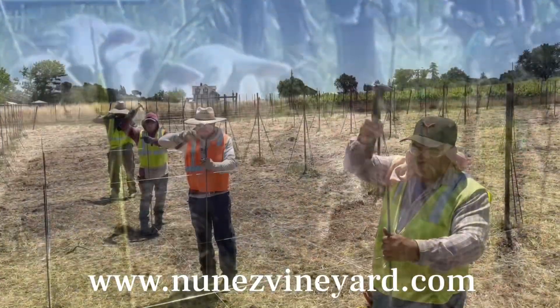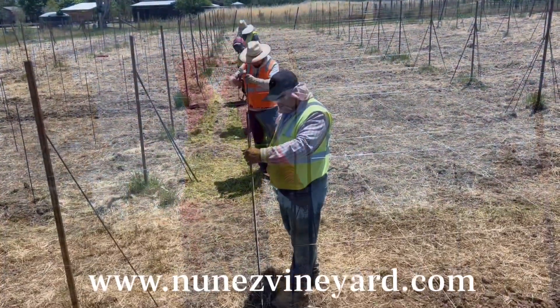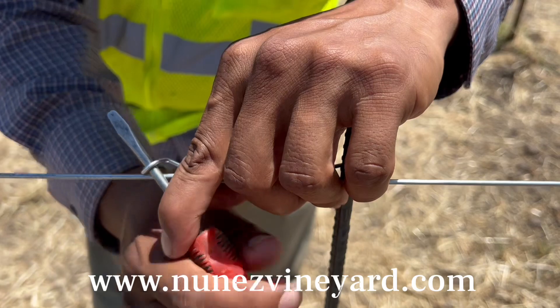The last phase of the trellis install is to install the rebar stakes. These are five foot rebar stakes, and they are secured with rebar clips to keep them from moving.